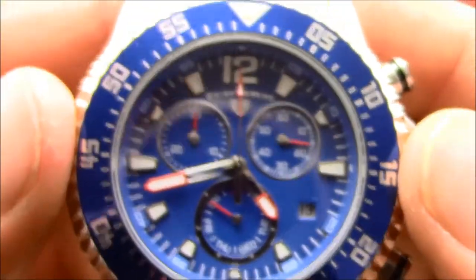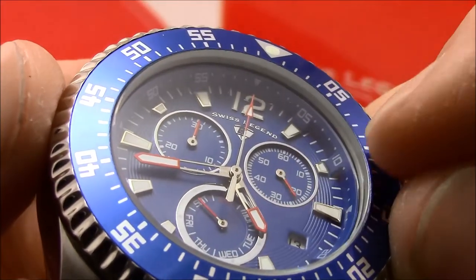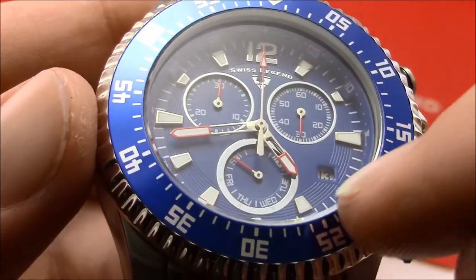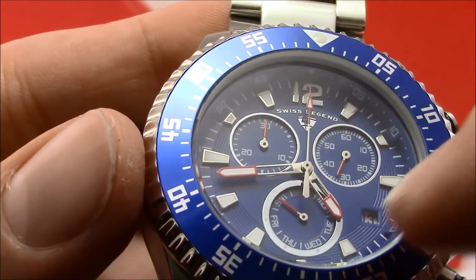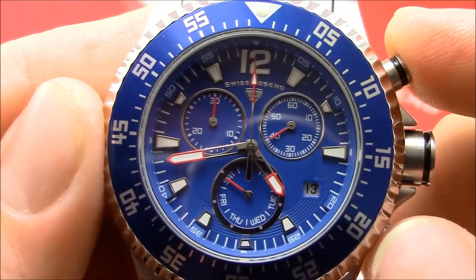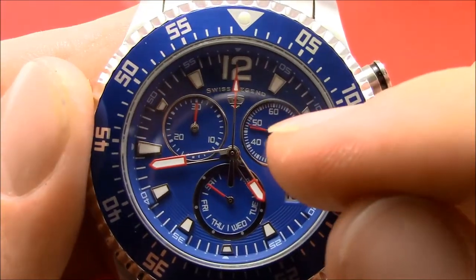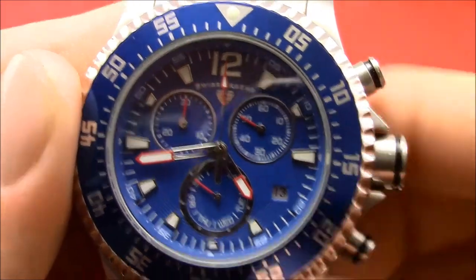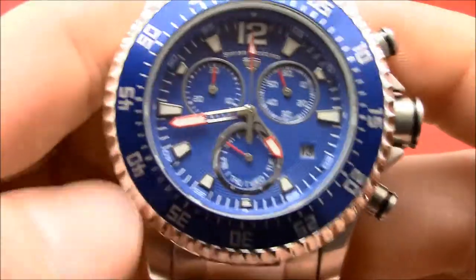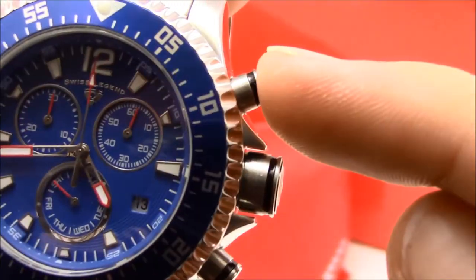There's a little ring around the edge of the dial where the five and ten markers stick out slightly toward the hour markers, which is a cool detail. There's also a ring engraved in the dial — very nice. This is a chronograph: the everyday seconds hand is actually the two o'clock sub-dial, the ten o'clock sub-dial is chronograph minutes, and the six o'clock sub-dial is day of the week.